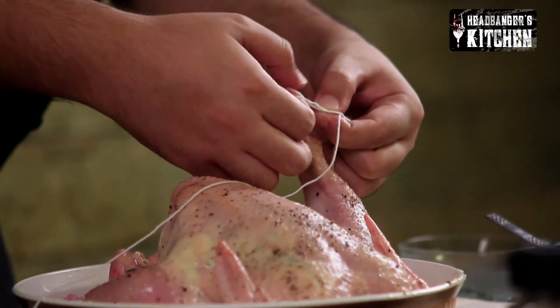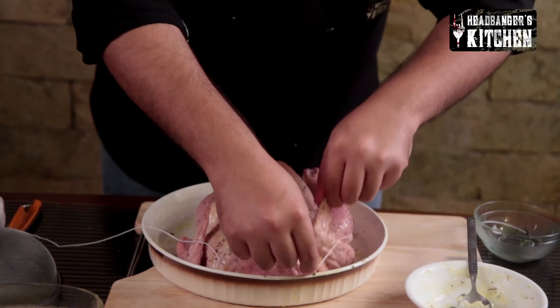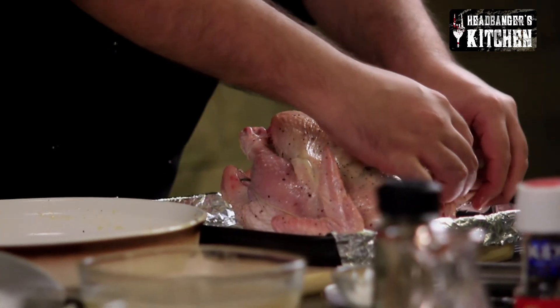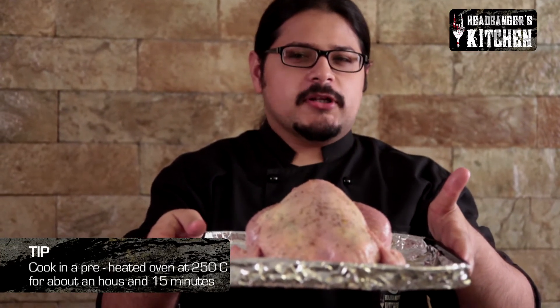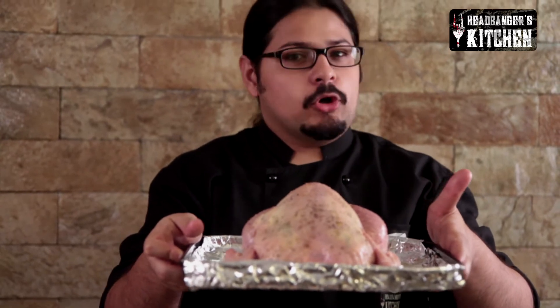Now we're going to take some thread and tie the legs of the chicken together. Get yourself any regular thread and tie the drumsticks together, then take the string under the wings as well for extra support. Move it onto the baking tray and put the wings underneath so they don't get burnt. We're going to put this in our preheated oven at about 250 degrees Celsius for about an hour and 15 minutes. This chicken is just over a kilo, so that is about enough time — the heavier the chicken, the more time it needs.